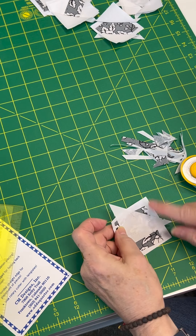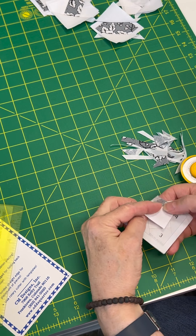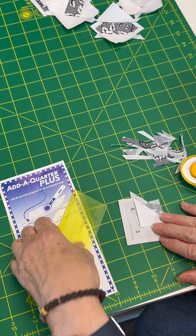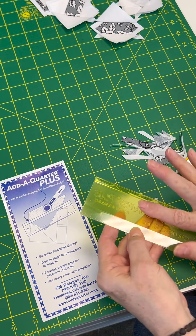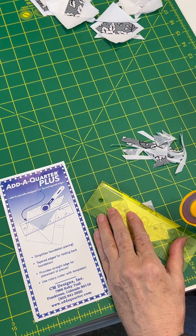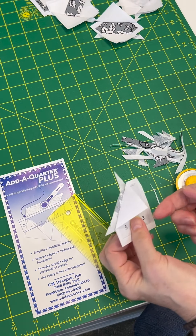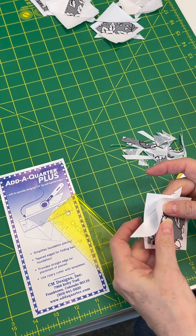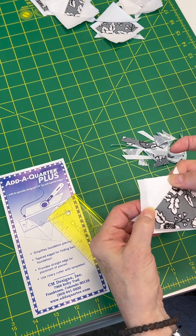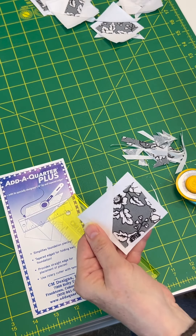Now I'm going to trim that. Pull back your paper where your seam was, and then I like to use this add-a-quarter. It's got a little quarter ridge, so the ridge just fits along that paper and then you trim off your extra little pieces. Then fold it back up and take it to the ironing board and press that open. You can see my fabric slipped a little — it'll be fine.